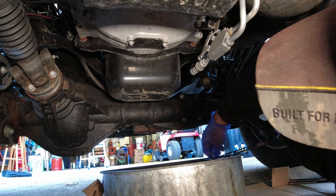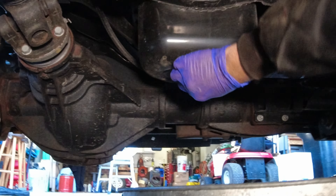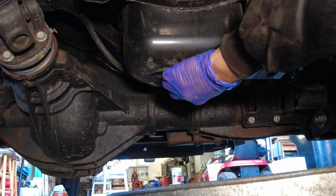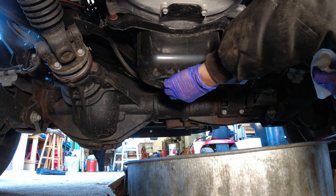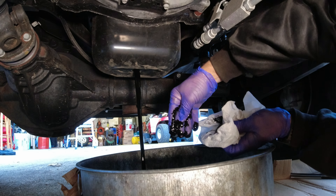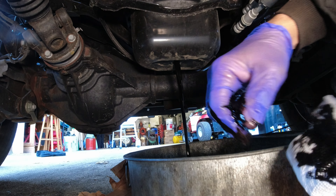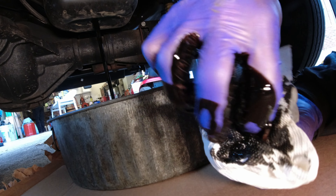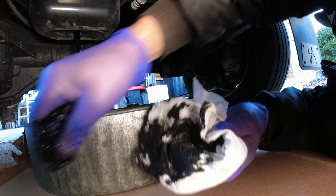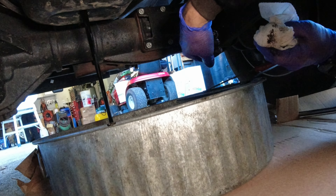This engine takes 12 quarts. You're going to get pretty messy — I don't normally wear gloves when I change oil because I like to feel it with my hands, but with a diesel you probably should because your hands are going to turn black. I just loosen it up and take it out by hand, then just let it drain.